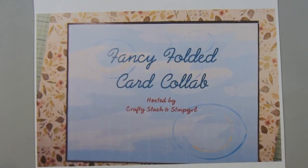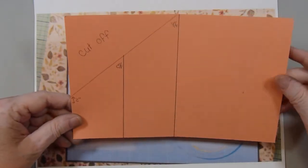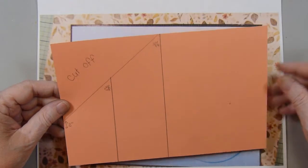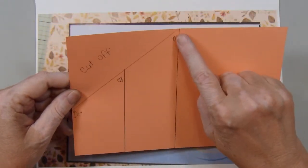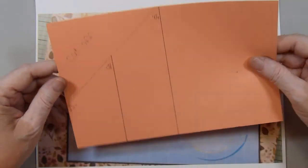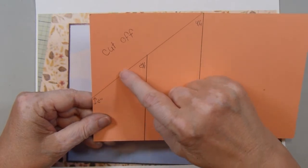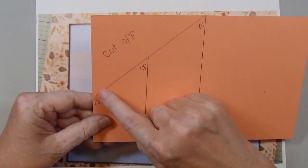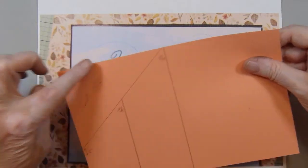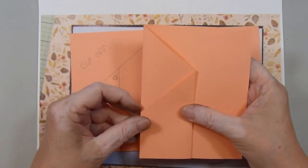For this one I found a fun fold on Pinterest. It was a five and a half by eight and a half card base, and you score it at four and a quarter and then also at two and an eighth. You measure up two inches from the bottom, make a little mark, and then cut — either with scissors or a paper trimmer — from that two inch mark up to the four and a quarter fold line and cut that whole section off. Then you just accordion fold your card stock.